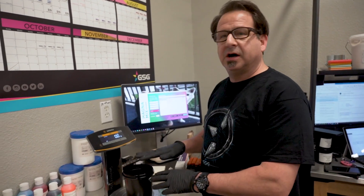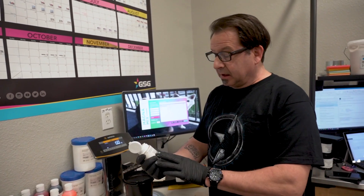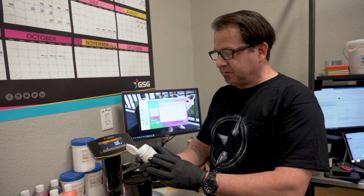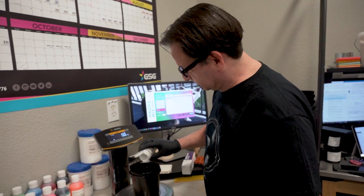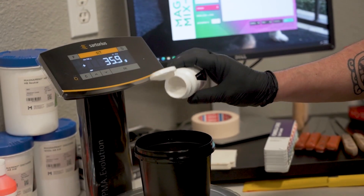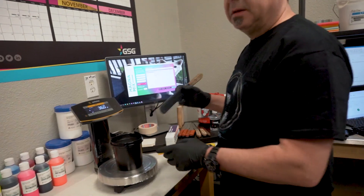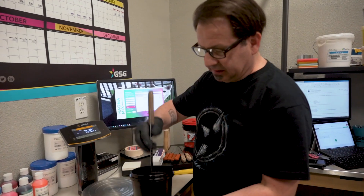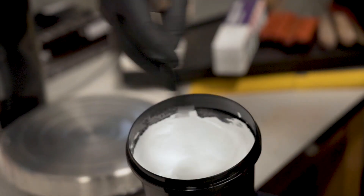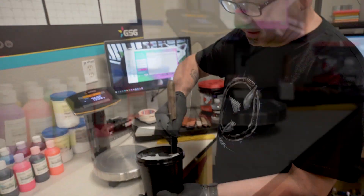When printing MagnaColor Super White Discharge, you're going to have to use Discharge Activator. We're going to start out with 600 grams of the Super White, and we're going to add in 6% of the AB Discharge Activator, which is going to be 36 grams. Now that we have our Activator added, we're going to go ahead and stir this up, and we're going to let it sit for about 10 to 15 minutes to let that Activator fully dissolve into the ink.